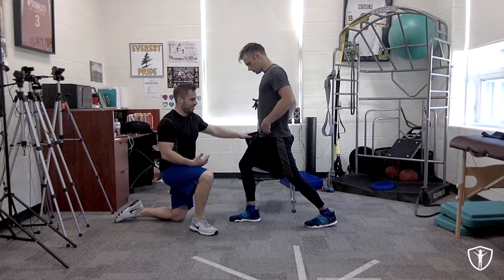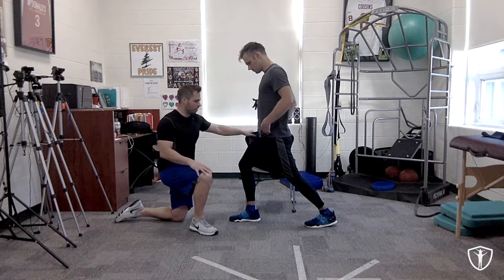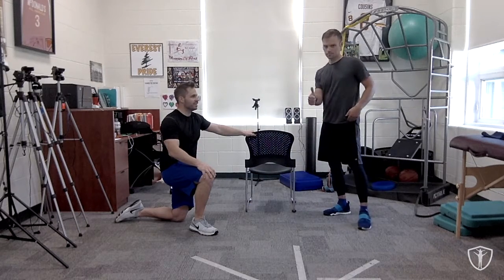Ten, nine, eight — you can see him shaking here, that's what we're trying to do — six, five, four, three, two, one. Good. Now walk it down a little bit, and he's going to feel that immediate release of that left hip.